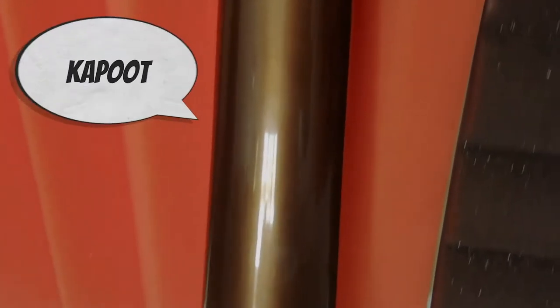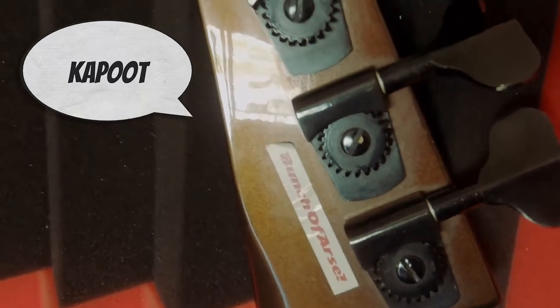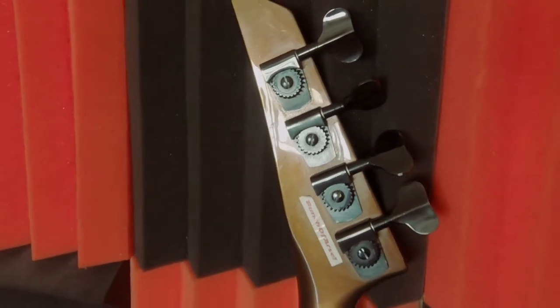As you can see on the back, it is one piece of wood. The neck is not bolted on, so if anything goes wrong with that, it's scapegoat. That's the bass.